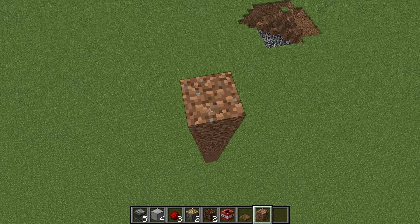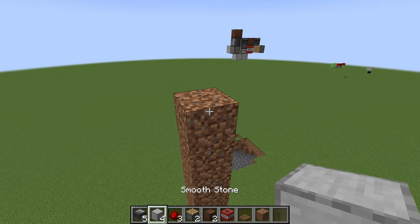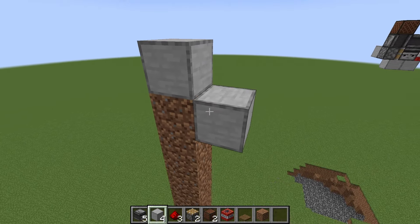Start off by building a tower like this to get away from the ground. If you're close to the ground your machine will blow itself up. Once you're done with the tower, place a full block right there.